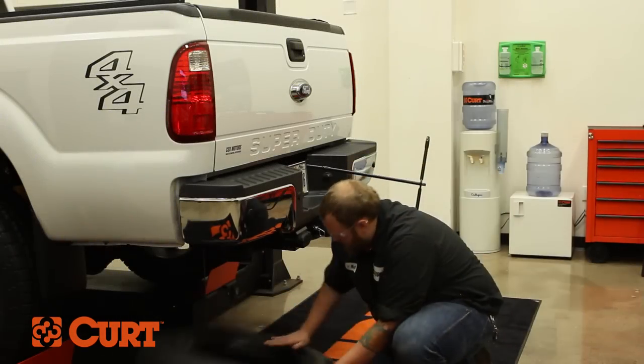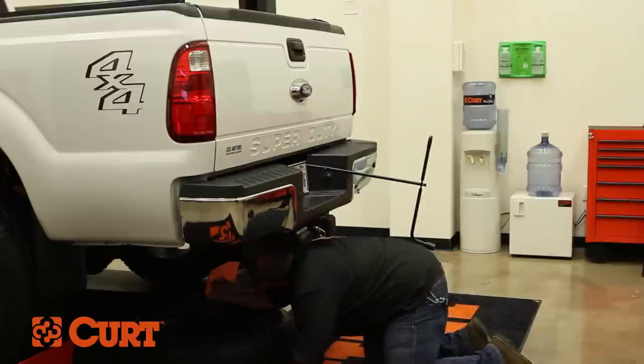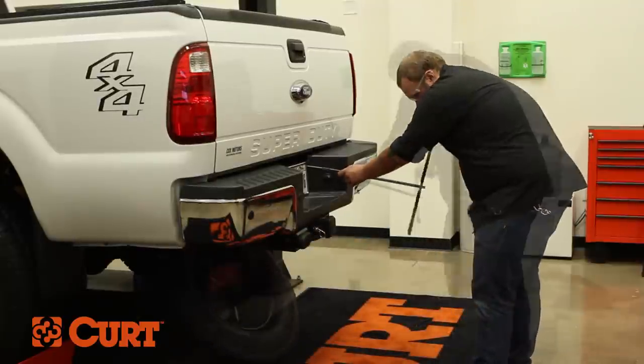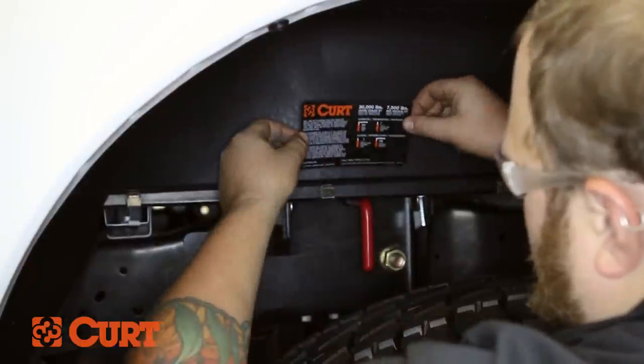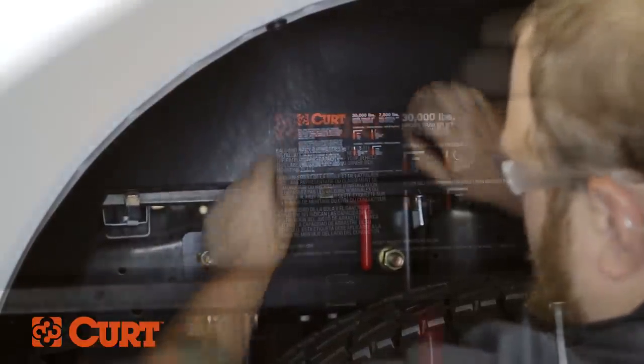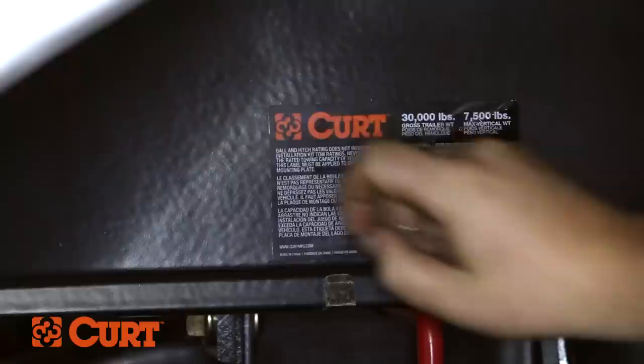Now, reinstall the spare tire. Lastly, find a suitable place to position the product usage sticker. We have chosen a spot in the wheel well near the gooseneck handle.